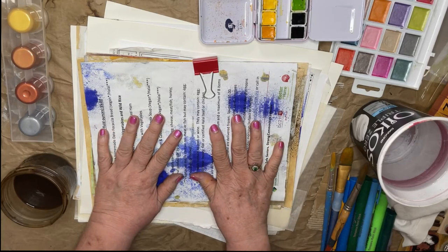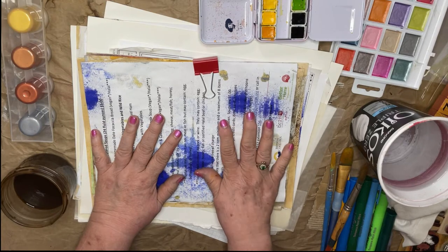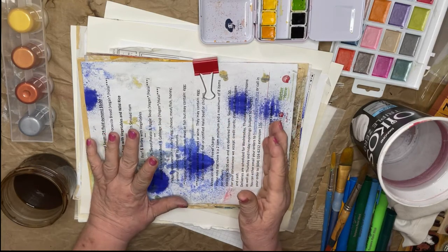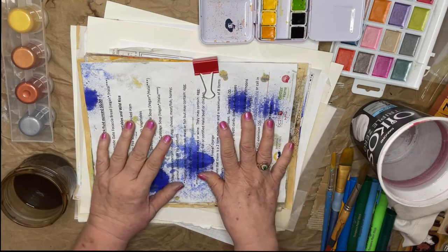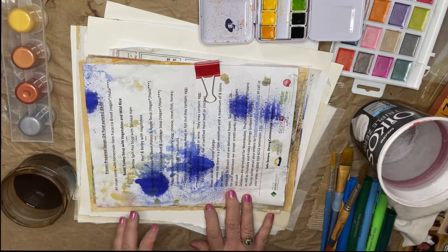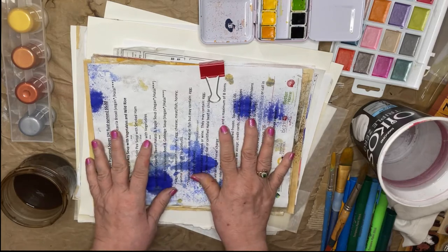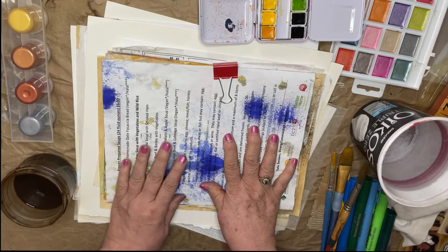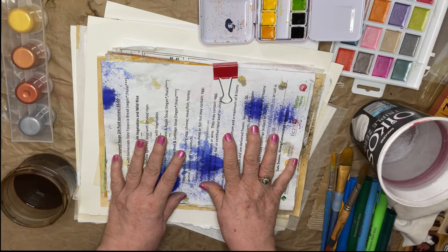Hello everyone. My name is Laura and I'm from the Queen of Mirth. Today I'm going to be making some backgrounds on pages for junk journals. I don't have a particular junk journal in mind as I do this, but I like to have pages ready so that when I am working on a project I have a lot of choices and things are already done, so the book will be put together much more quickly.